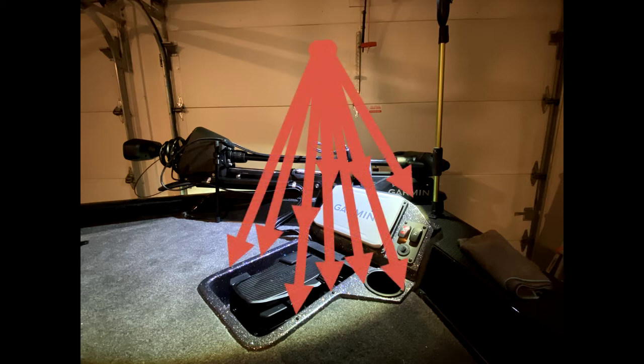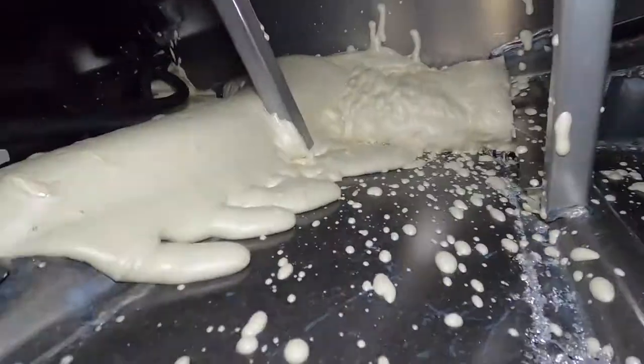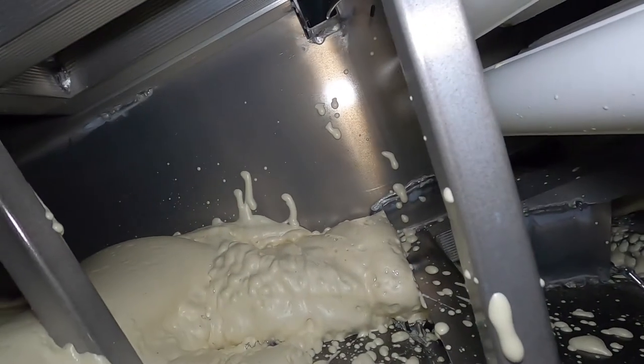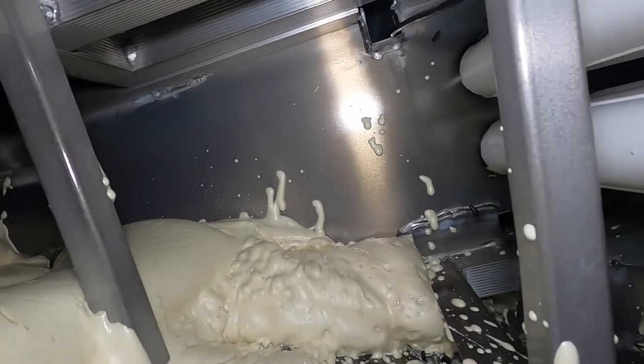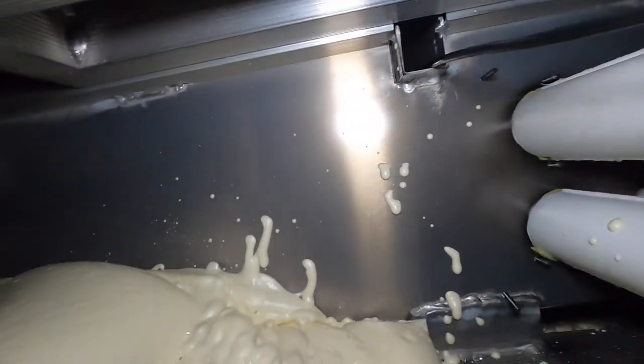Once you get it out, you can get underneath the deck of the boat and you'll be able to route your wires through there. As you can see here, I've got one of my graph wires — my Garmin wire — already routed through.